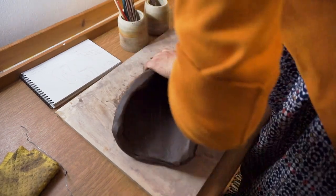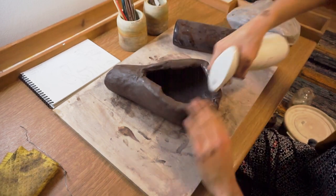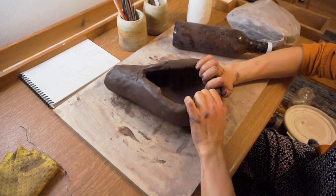No shape needs to be exact just yet. We only need things to be roughly the right size. Everything can be refined later on.